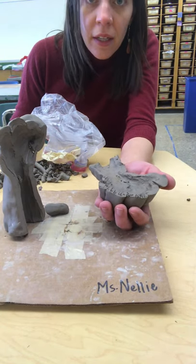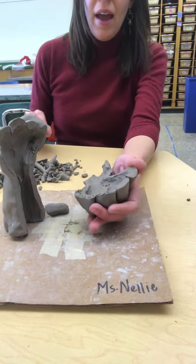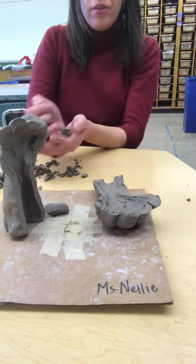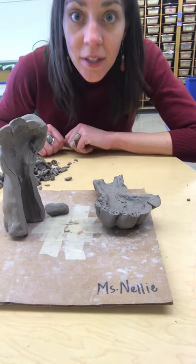I'll show you in another video how to do some final touches, and I'm about to use some of your leftover clay here for some finishing details.